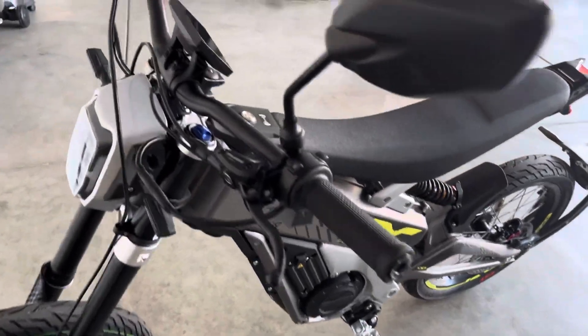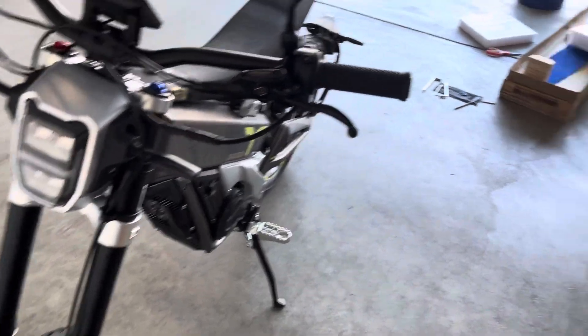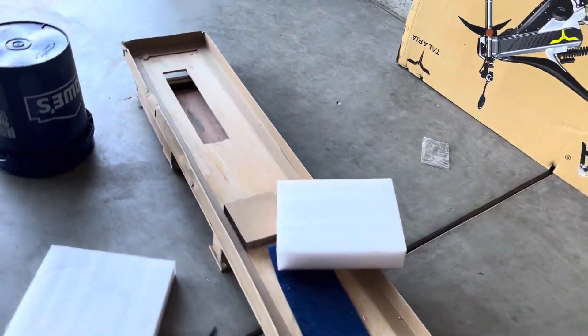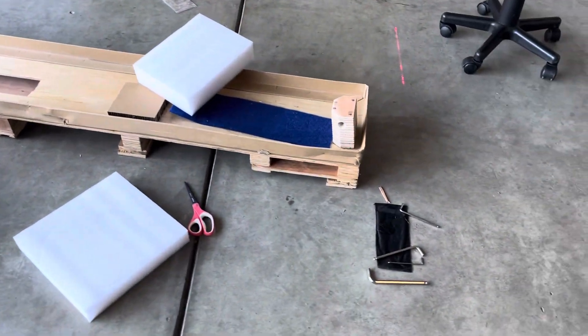This thing is so nice. The package came — like Parker mentioned — came in this little palette here. The forks were on here.